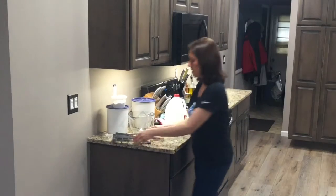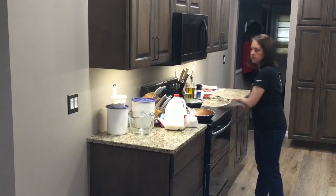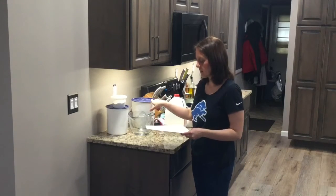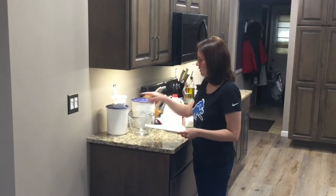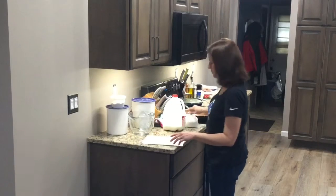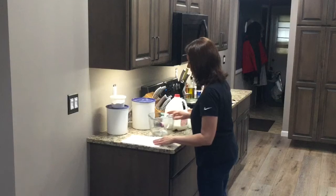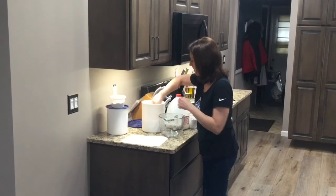Now to get on with our pancakes. This recipe is pretty simple — you don't need a ton of ingredients. You just need one and a third cup of flour, one and a quarter cup of milk, two tablespoons of sugar, a tablespoon of baking powder, three quarters of a teaspoon of salt, and one egg. That's all it takes to make a pretty simple pancake recipe.